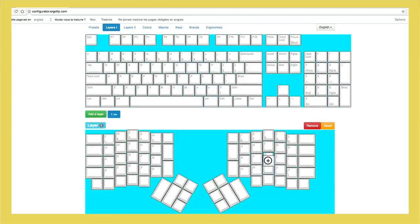Olivier has also developed a special interface on our website in order to make the configuration of your ErgoFip as simple as possible. No need for a tutorial — you just need to drag and drop. You can therefore configure the keyboard itself, but also the layers underneath.